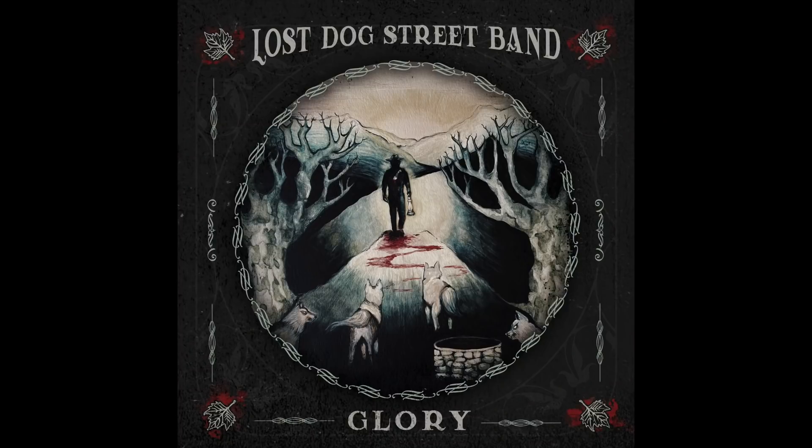The final piece of news — the Lost Dog Street Band just released their newest album, Glory, a couple of weeks ago. Benjamin Todd is an incredible songwriter, and when him and Ashley play together it's like magic. I've touted Benjamin Todd's songwriting ability before with his solo albums, but when he's part of the band with Ashley, it's a different kind of magic that gives me the same goosebumps. I wanted you to hear a new song off their new album — the song is entitled Jalisco Bloom.